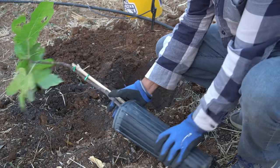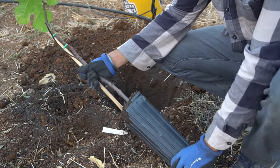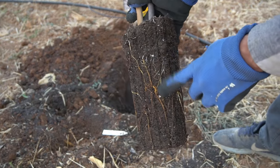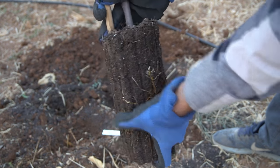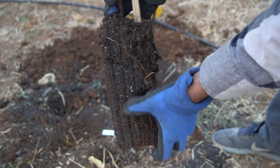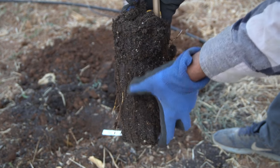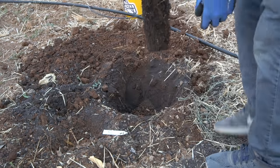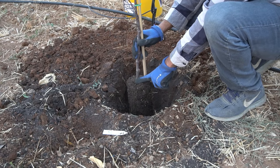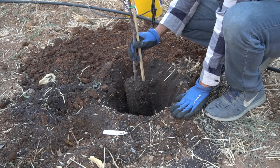Next, take the fig tree out of the container — I'm just going to pull it out. Look at all the roots; these are some really nice roots. You want to just scuff right around the root ball so that the roots are not bound into that shape and can grow into your native soil. Just scratch it up just a bit, and then place the tree right in the hole, making sure that the top of the layer where the tree's been planted is flush with the level ground.